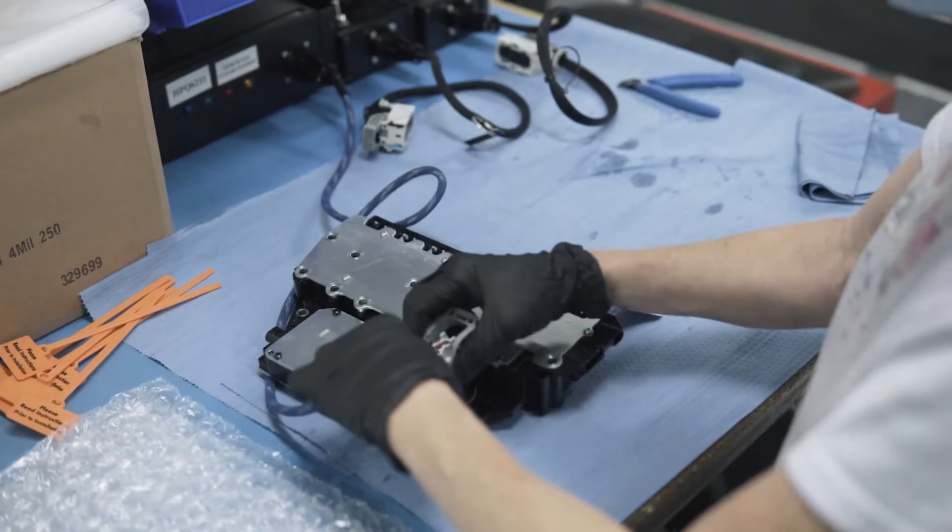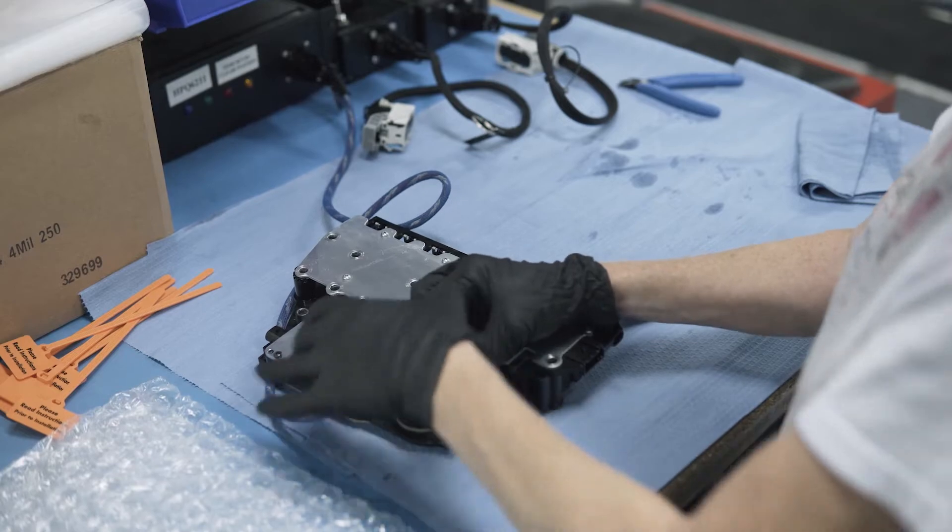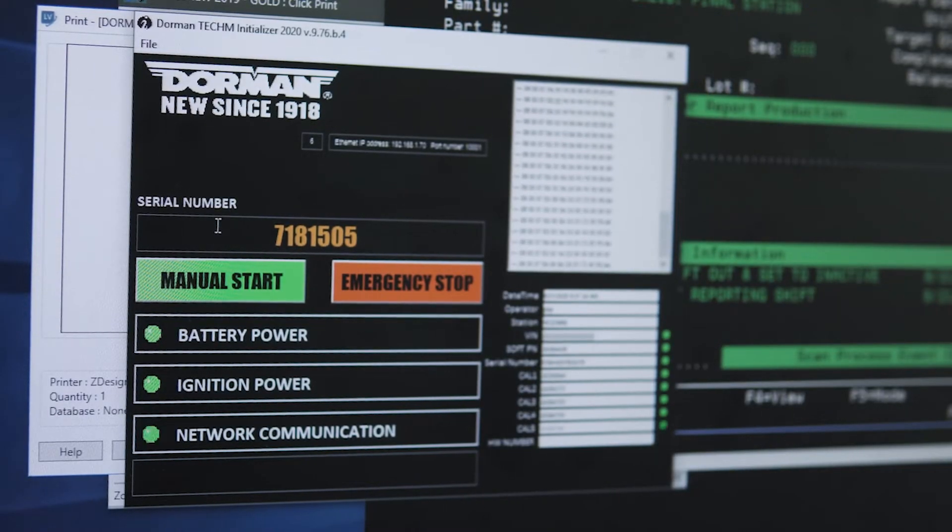Finally, all VIN information is cleared from each Tecum, restoring it to a blank slate for installation and programming. This enables the vehicle to accept the remanufactured Tecum without errors or faults.